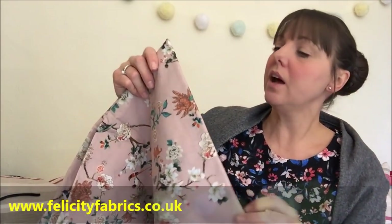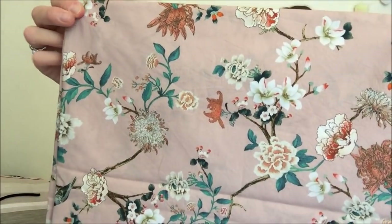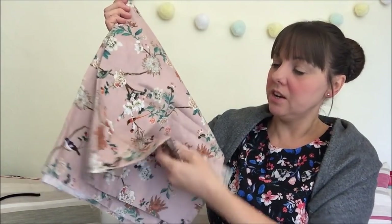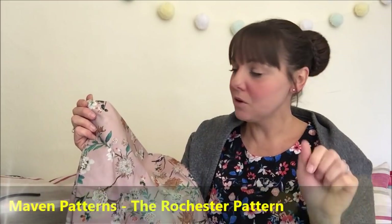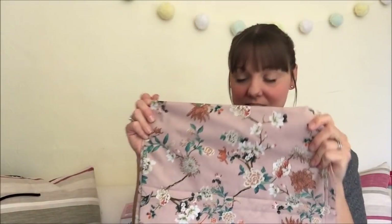Next is a fabric from Felicity Fabrics that I bought in their sale earlier this year — a lovely dusky rose pink cotton lawn with gorgeous florals, branches, and birds on it. It's really lightweight with a nice texture. I'm planning to make a blouse with it, though I can't remember which one right now — I'll insert the name on screen. That will probably be a next year make as it's not really the season for it.